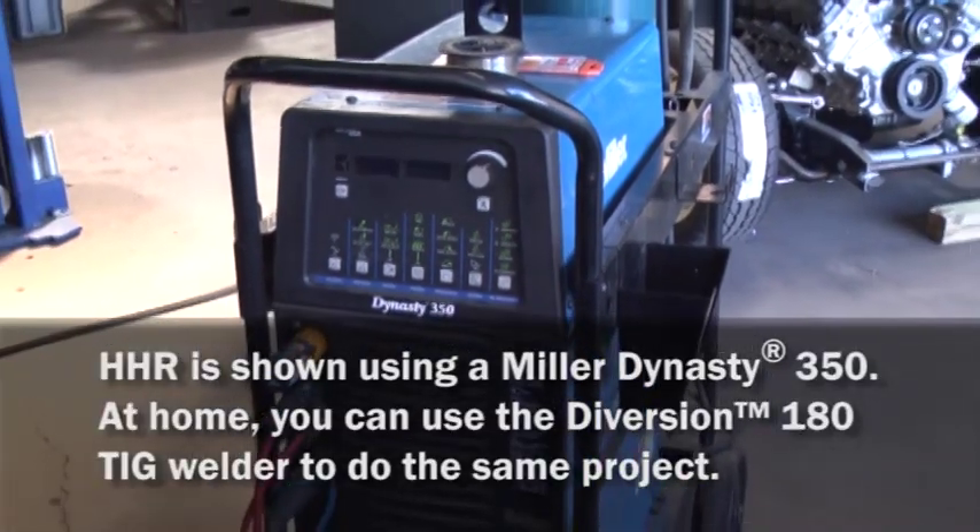I'll make them and then I'll tack them together on the bench, and I'll be using the Dynasty 350.